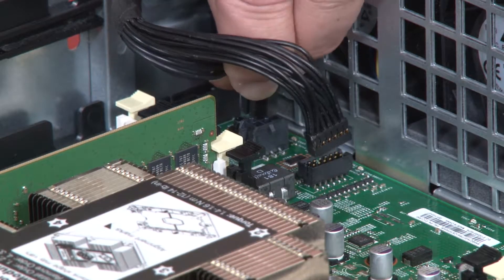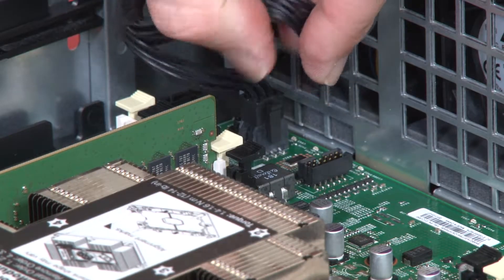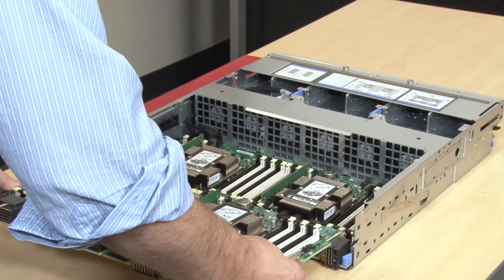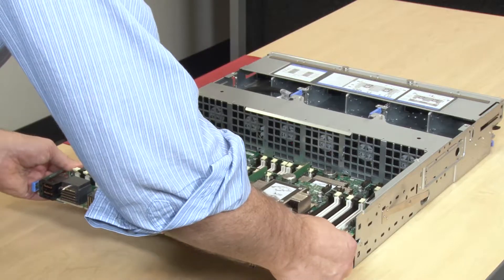Connect all of the cables on the Compute System Board that go to the connectors in the Compute Tray. Then slide the upper Compute System Board or filler into the Compute System Tray until the release clips snap into the locked position.